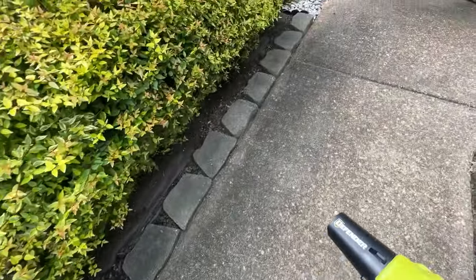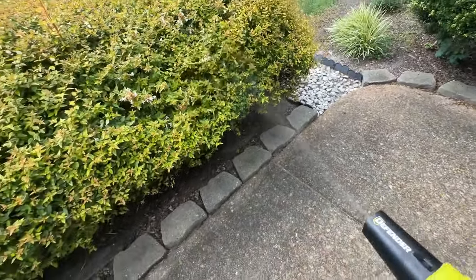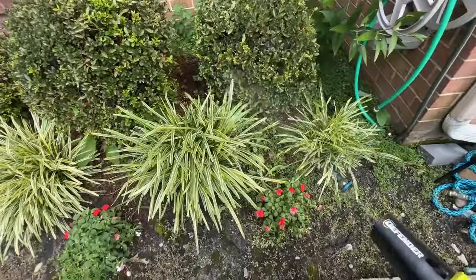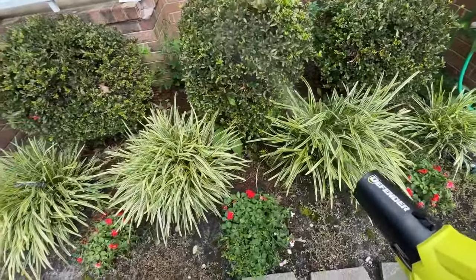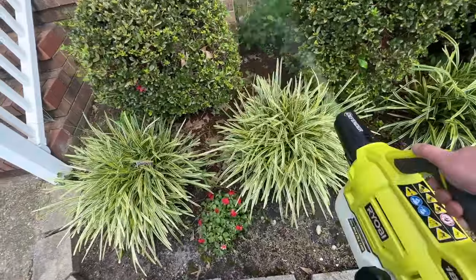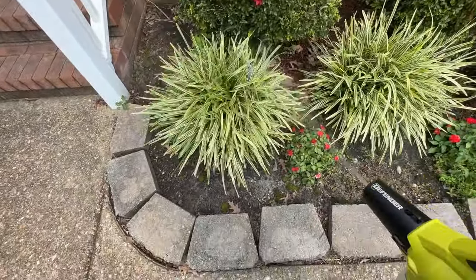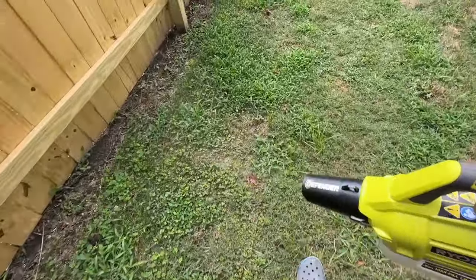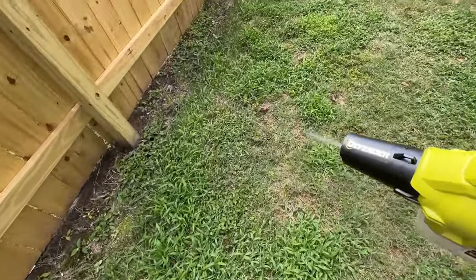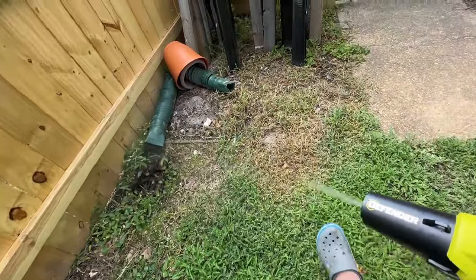The only negative to this unit I could say is that I did wish it had a little bit more power. This is not something for you if you have a huge lawn or a really heavily wooded area. I really think this unit is designed and works well for a more normal suburban yard. If you have some shrubbery areas and you can do it around your house, your fence line, all those types of things, this is going to work perfectly for you. But if you want to get way up in trees or have a ton of acreage to cover, you would probably want a backpack unit for that.